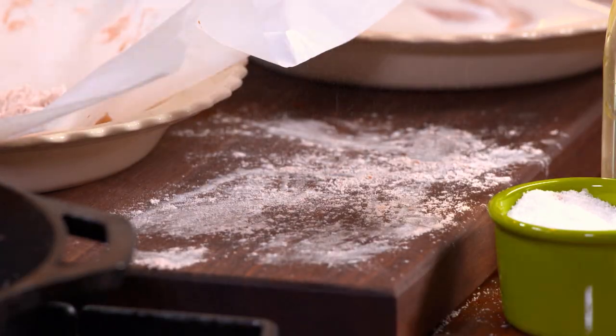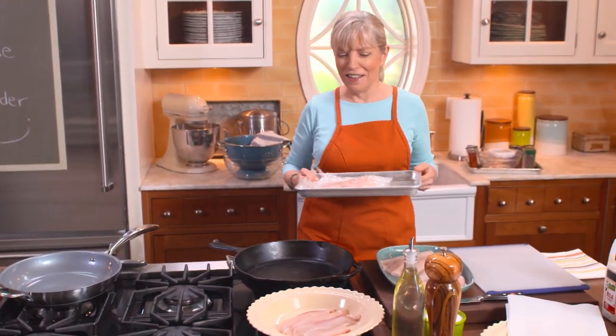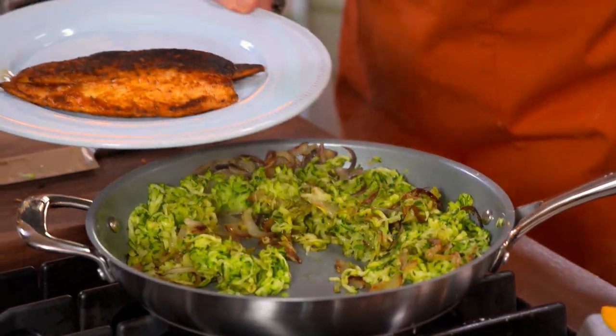That inspired me to try another New Orleans classic. Paul Prudhomme made blackened fish, very famous in the 80s. I loved it so much — it was a wonderful New Orleans dish — that I decided to come up with my own version. The best part? It's on the table in 15 minutes.